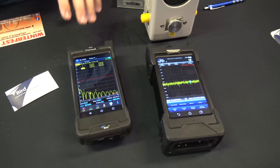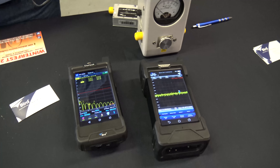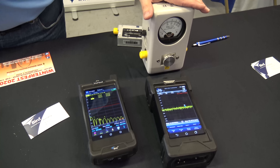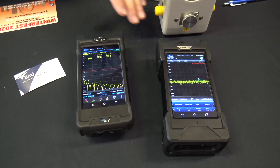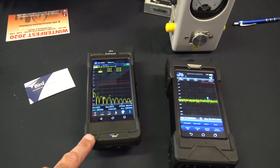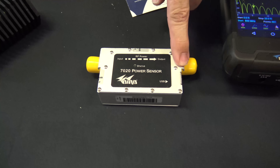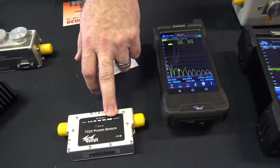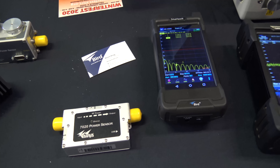We're stepping it up in the game getting into the digital side, and we've got a lot of digital power sensors as well. At the same time, we're still catering to all of the traditional Bird 43 customers — those are still being manufactured and shipped on a monthly basis. From a commercial standpoint, working on cell towers and different things like that, these are really becoming a big asset. And not to mention, with a USB cable, there's an actual power measurement application built in, so you can attach one of our pop-in line power sensors to it and measure power displayed right on the screen.